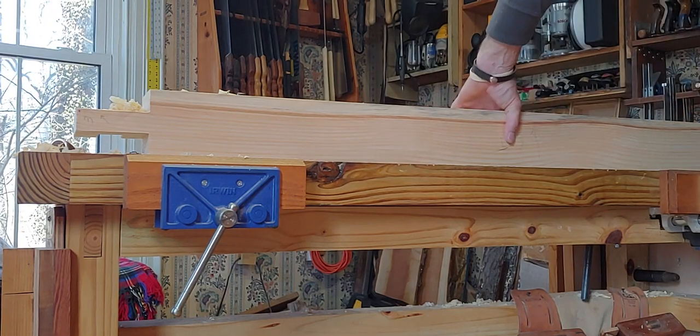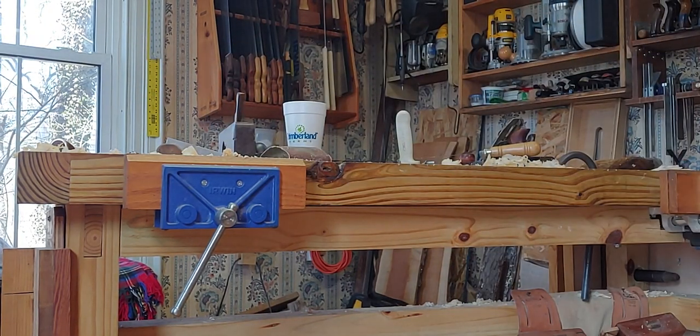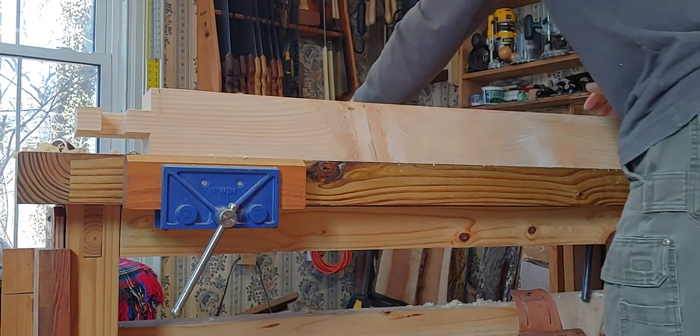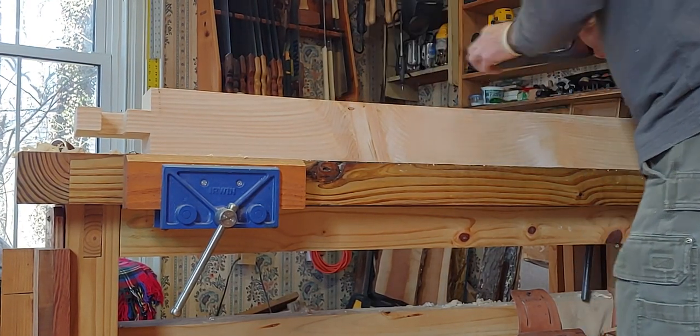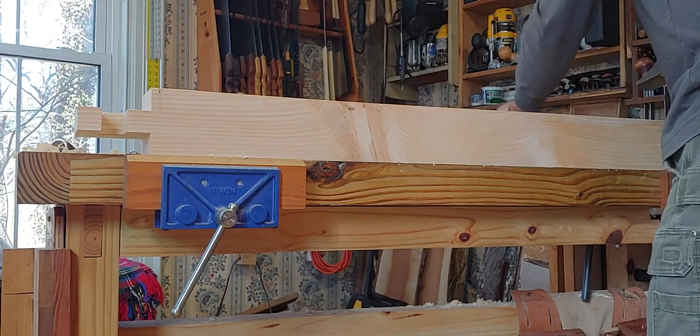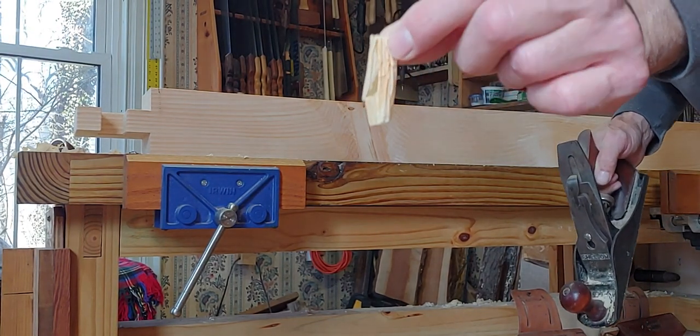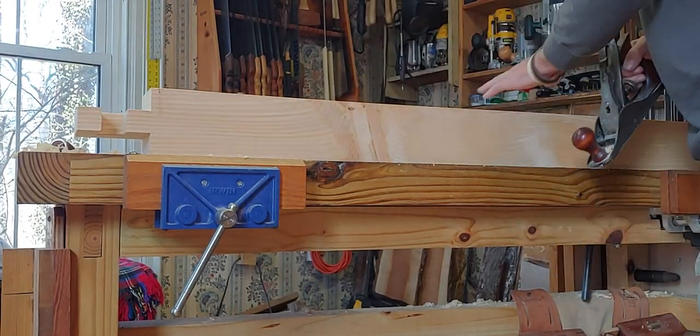Nice fit, and you have to send it into the grain here. This plane is set really tight for finishing so I shouldn't get any tear-out. You can see from these shavings - it's really wrinkled because I've got the cap iron set so tight.